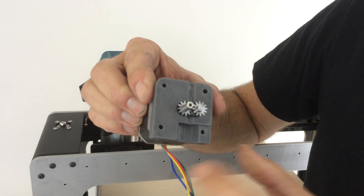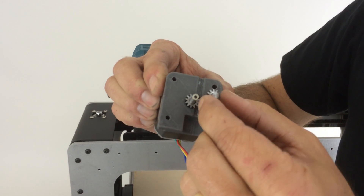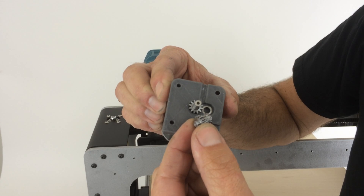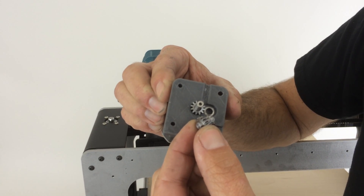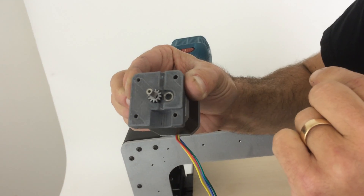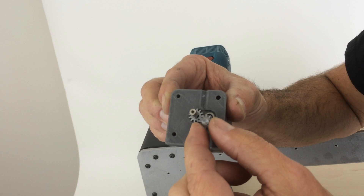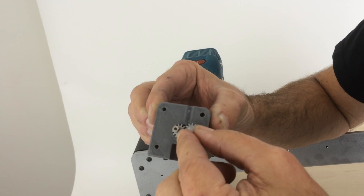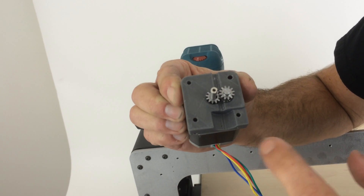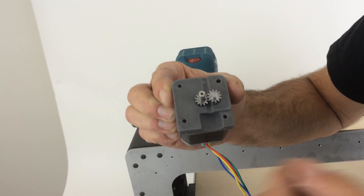The critical part of this extruder is there are two pinion gears that have been turned down to the proper size for 1.75mm filament to perfectly fit in these grooves. There are some very tiny bearings on one, and this one goes right to the driveshaft. These gears couple together and roll against each other beautifully.